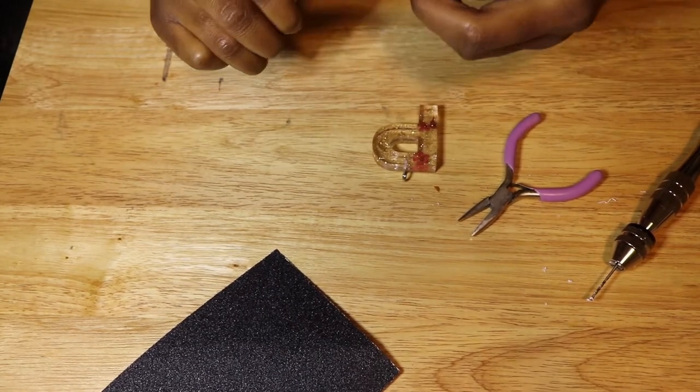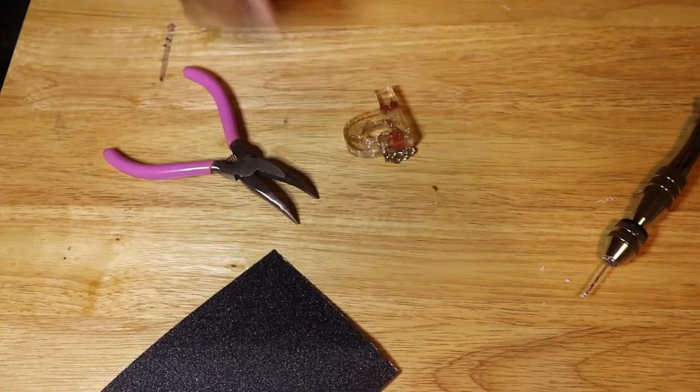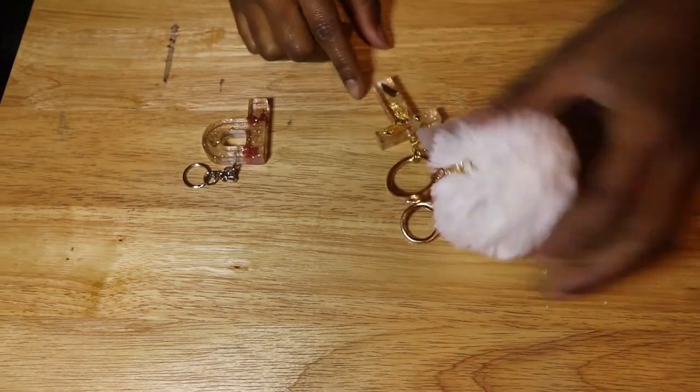I struggled miserably trying to figure out how to use the hand drill and edited that out — sorry, I didn't want y'all to laugh at me. But it's going to take some maneuvering until you figure out exactly how to place your hand to screw it in. Eventually I got it.